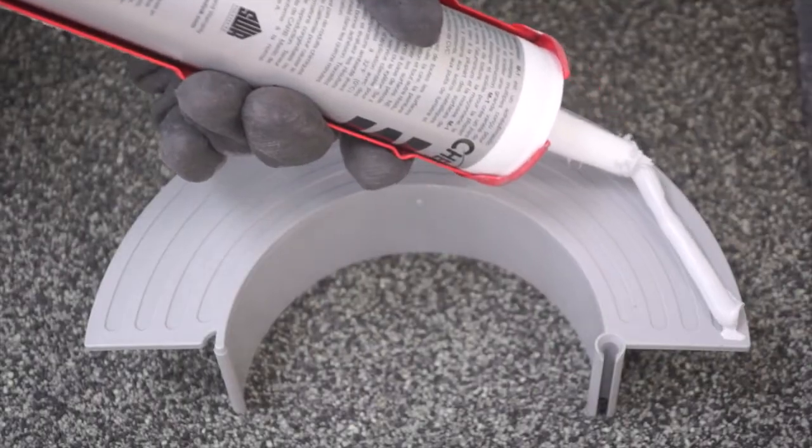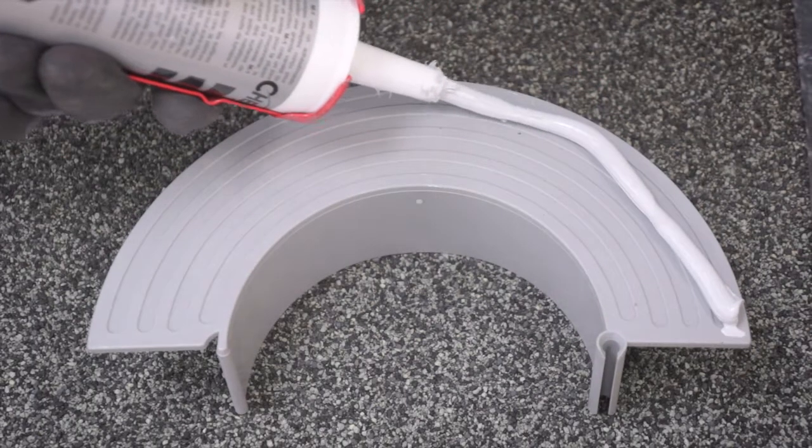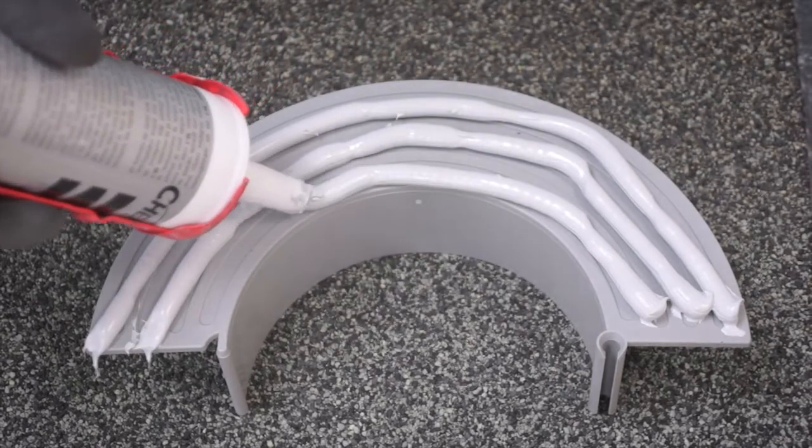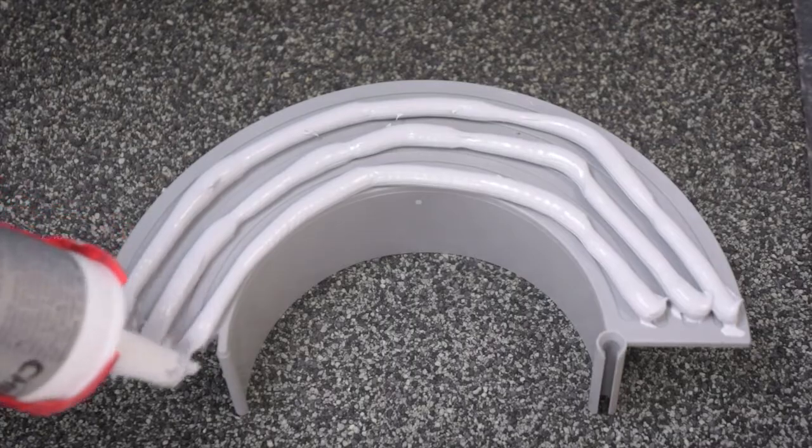Apply three evenly spaced ¼ inch beads of the M1 sealant to the underside of the E-CURB's flat base. Repeat this process on the other half of the E-CURB base.